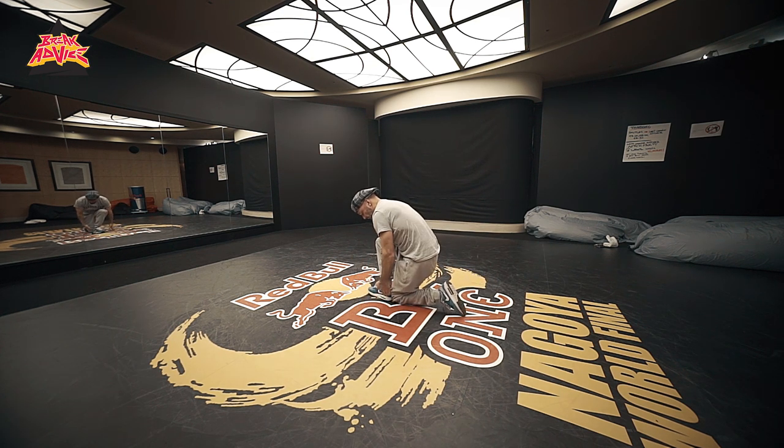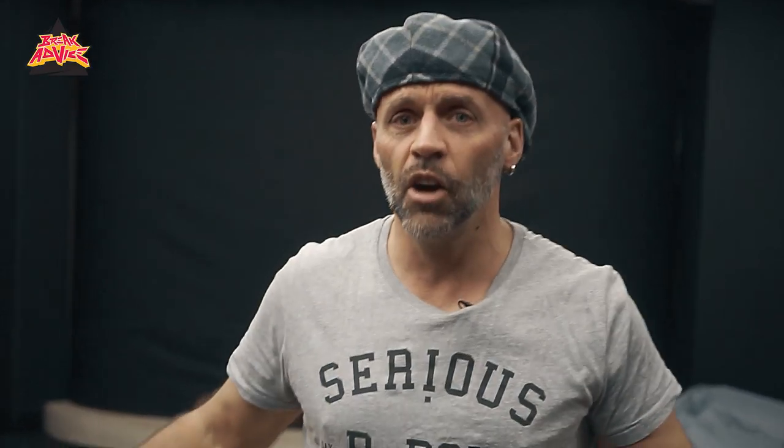All right guys, you see how I look right now — I do not have a sunburn. This is what happens if you stand too much on your head, but it's actually good for blood pressure.